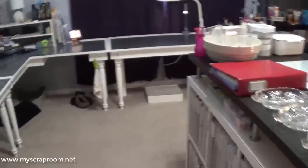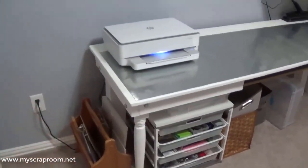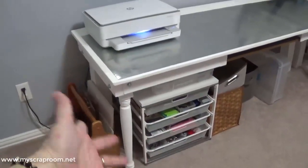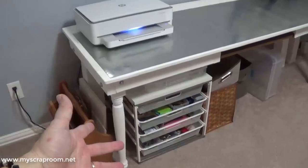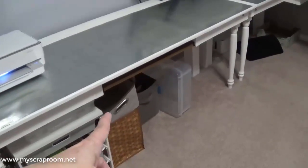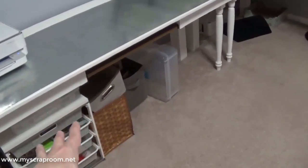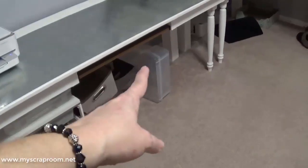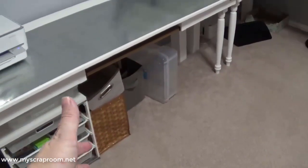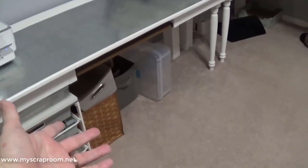This end of the desk has the magazine holder, the printer — this is the office-y stuff. Anything you'd need for your office, but I don't like having it out because I have cats. Down here is a little project I keep putting off: some memorabilia I found in a closet that I want sorted and put in a bin. It's things I don't want to scrapbook but don't want to get rid of, so I'm going to store it properly.